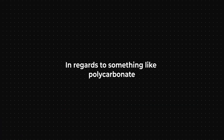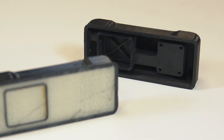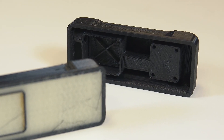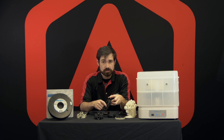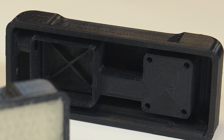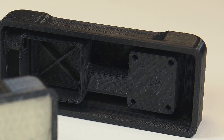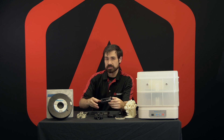In regards to something like polycarbonate, this print came out very, very clean in the smaller sections, but did have some issues on the very first section where it starts printing that base on top of the BVOH, and then a little bit where it was closing off that top part. So there were some lines in this, but that can be fine-tuned out, and we are still testing the material.